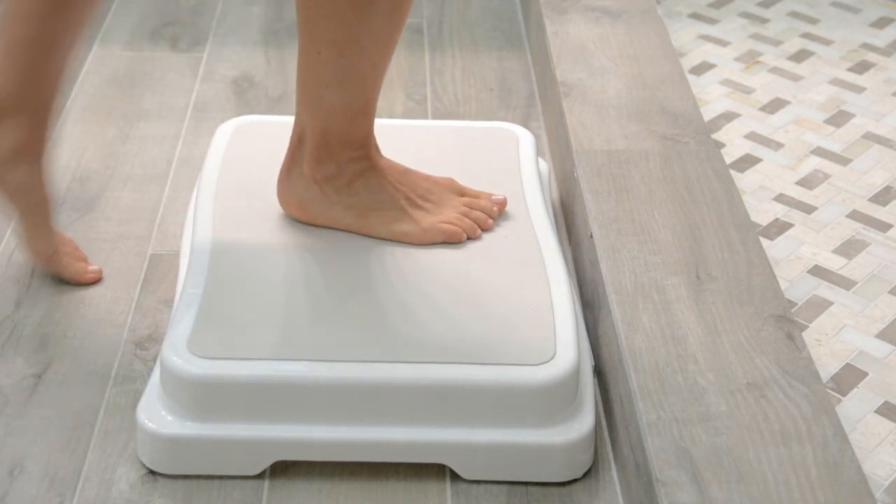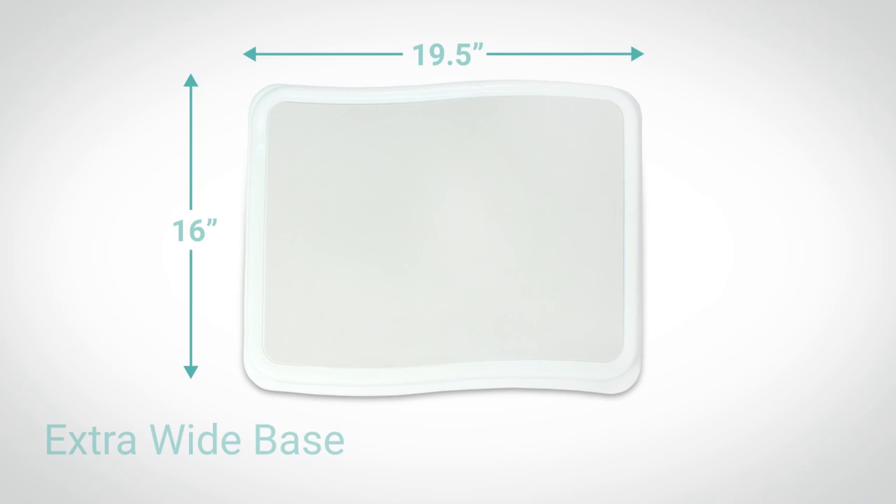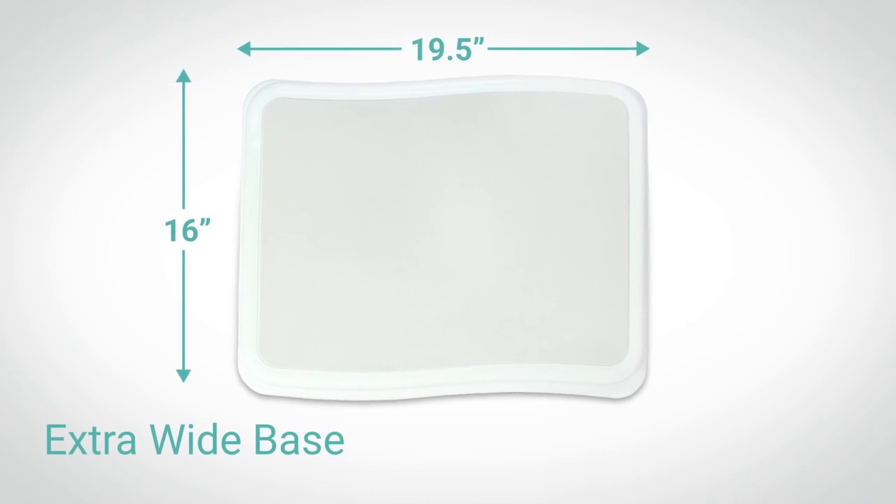The bath step by Vive allows you to safely enter and exit your tub. Measuring 16 inches by 19 and a half inches, the extra wide base offers secure footing and eliminates tipping. Non-slip textured rubber covers the platform for additional stability.